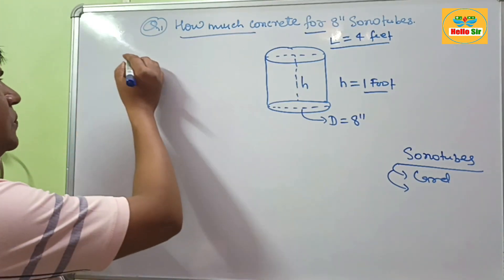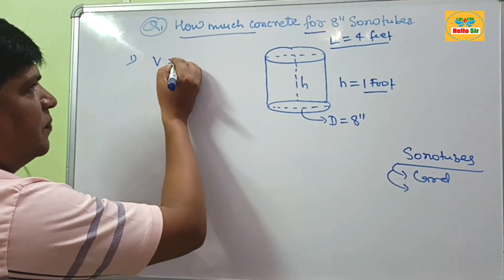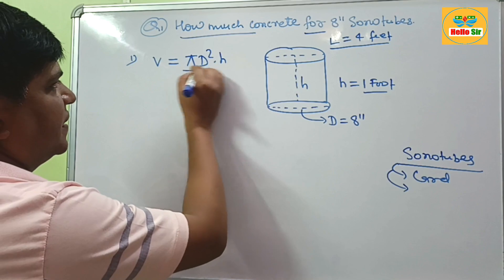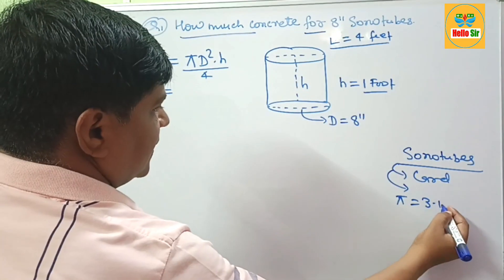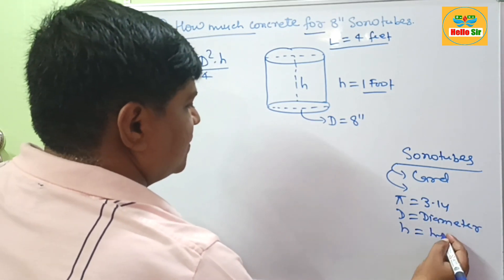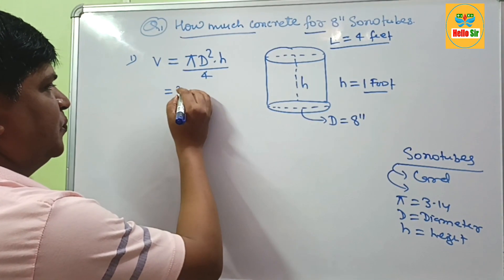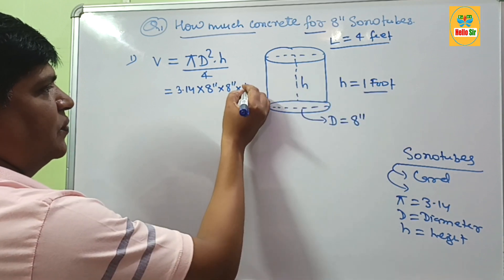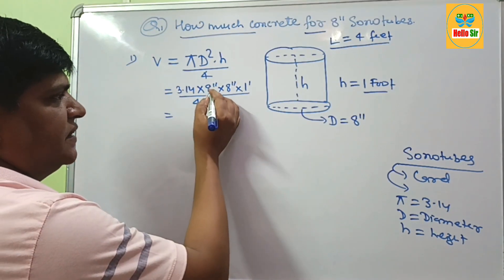Now we use the formula to calculate how much concrete is required to fill 8 inch sonotubes. The volume of concrete can be calculated using the formula: pi × d² × h / 4. Here pi is the constant value 3.14, d is the diameter of the sonotubes, and h is the height. The height is 1 foot and the diameter is 8 inches. So it is 3.14 multiplied by 8 inches × 8 inches × 1 foot, divided by 4. This gives us inches and feet mixed units, so first we convert inches into feet.